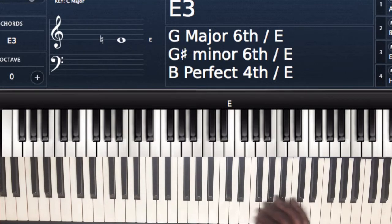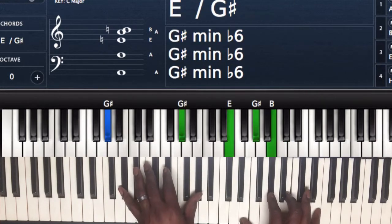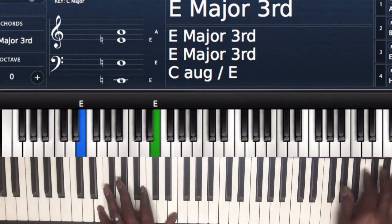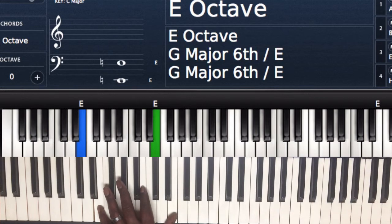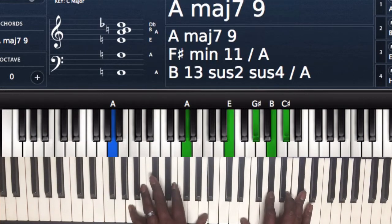The intro starts off like this — and do that little move right there. So I'm going to give you the chord first, and then I'll give you the way that I'm playing it.